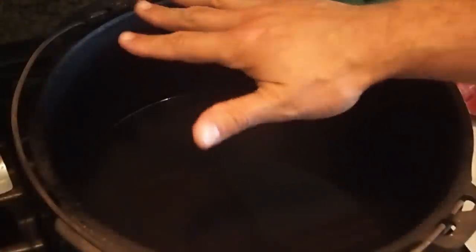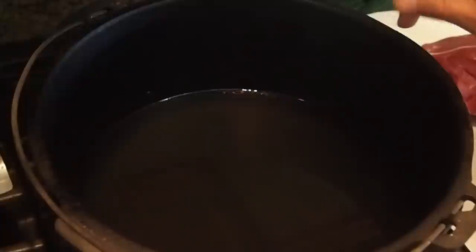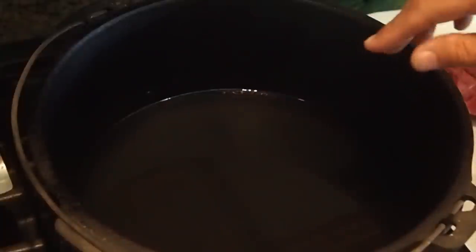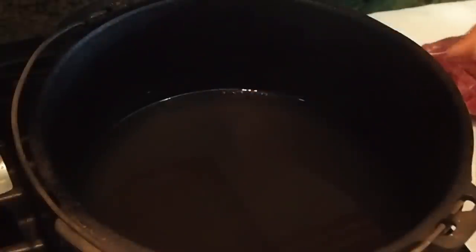I'm cooking my carnitas in a pretty large cast iron dutch oven. I have two and a half pounds of lard in here melted, and right now it's at 375 degrees. We're going to lower that substantially — I just want to get the meat browned really well — so at 375 I'm going to start adding the pork.